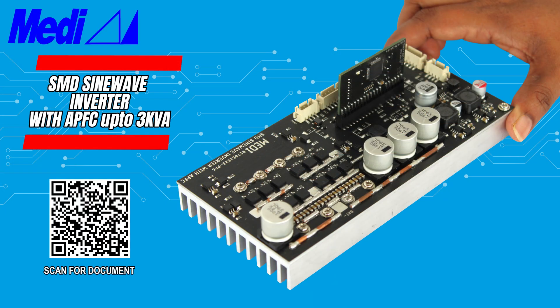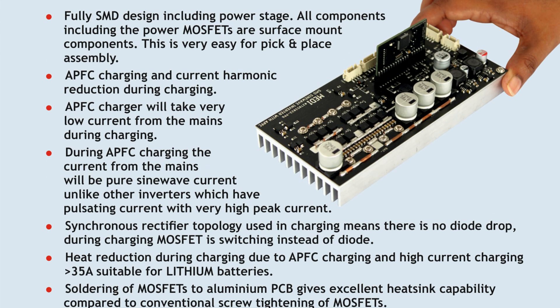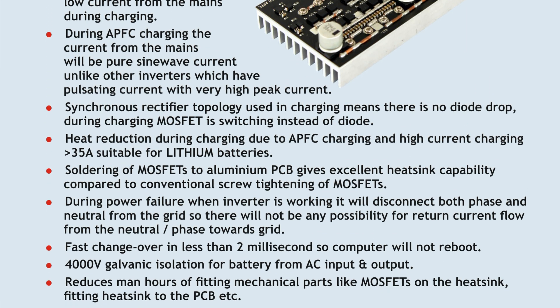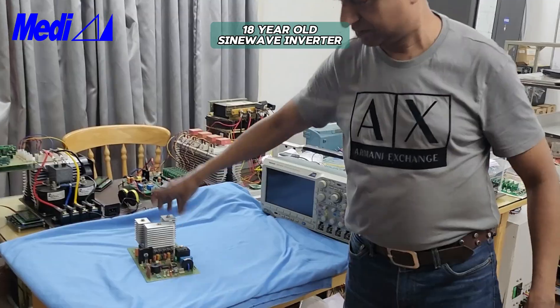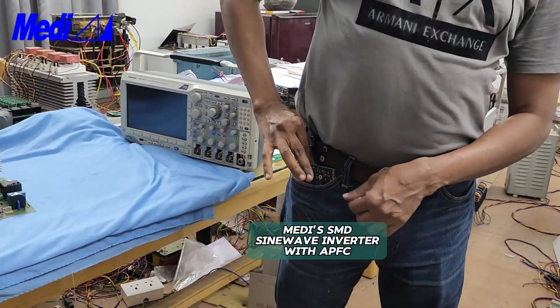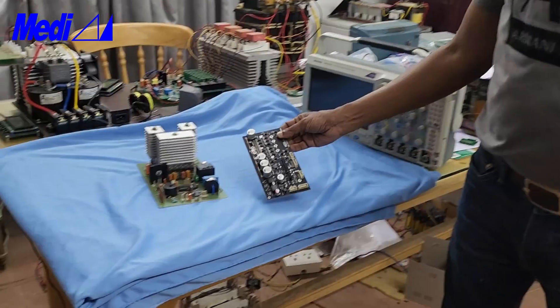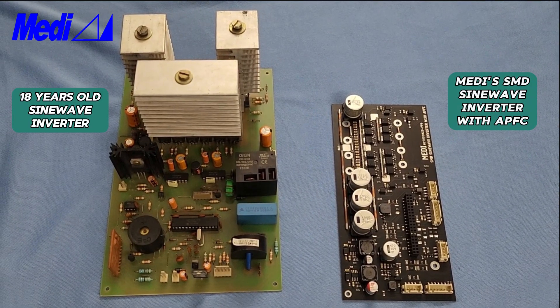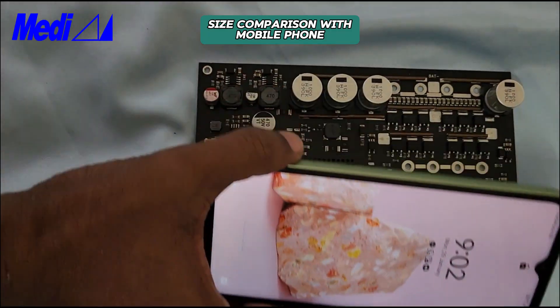Medi's SMD Sinewave Inverter with APFC, up to 3 KVA. Fully SMD design including the SMD MOSFET makes it light and compact. This is Medi's Sinewave Inverter launched in 2005, comparing that with the latest SMD Sinewave Inverter. You can also see the size comparison with a mobile phone.